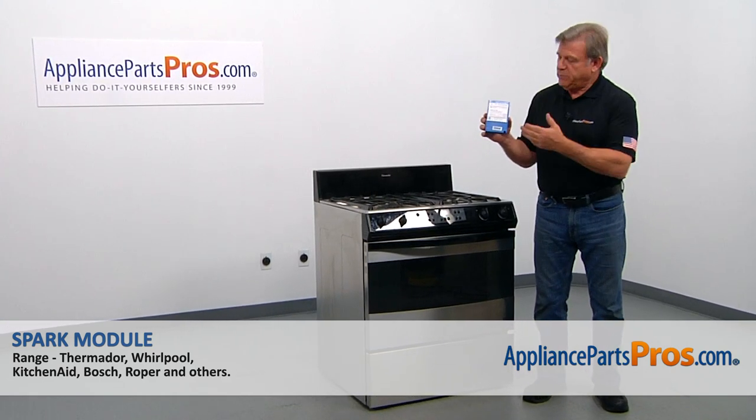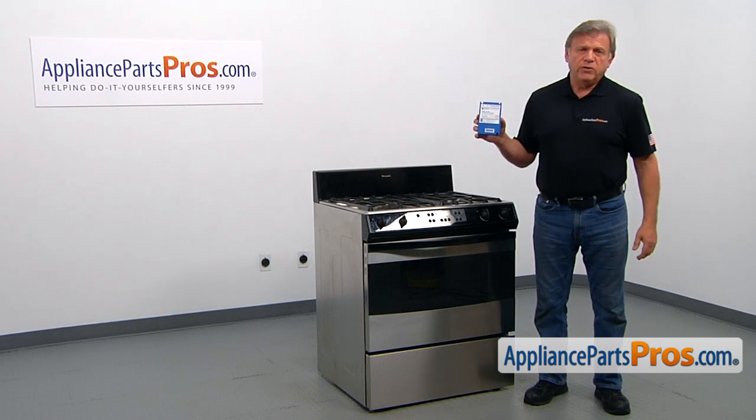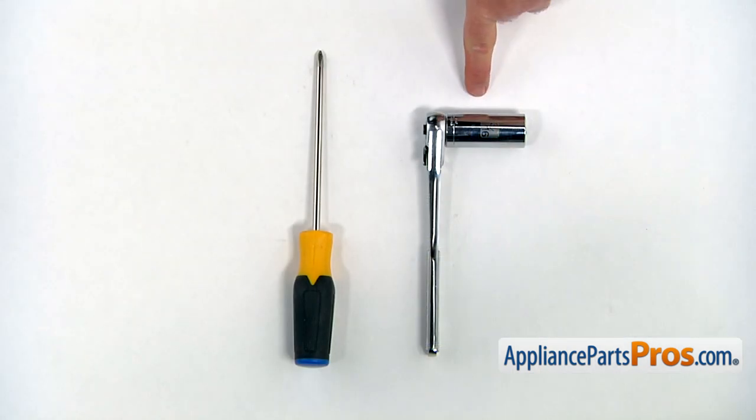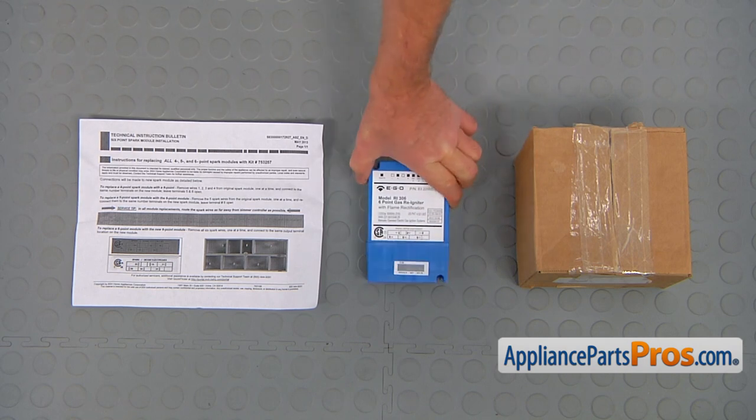In this video, we'll show you how to replace the spark module in a Thermador range. It's going to be a very easy repair and should only take a few minutes. For this job, we're going to need a 13/16 socket wrench and a Phillips screwdriver. When you open up the package, you're going to get a new spark module and the instructions.